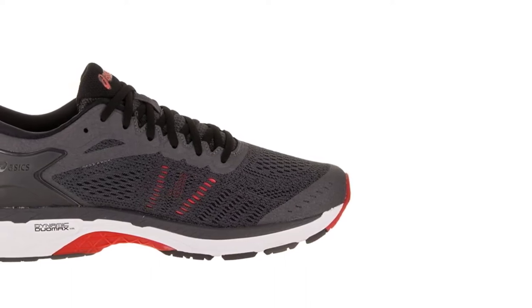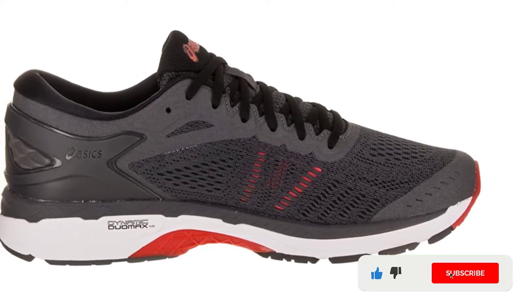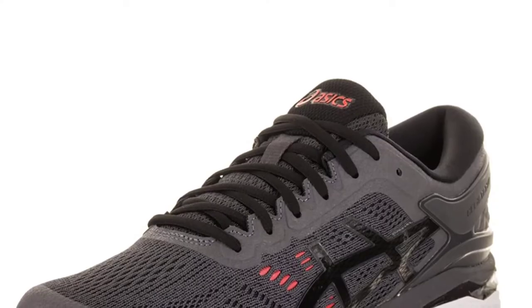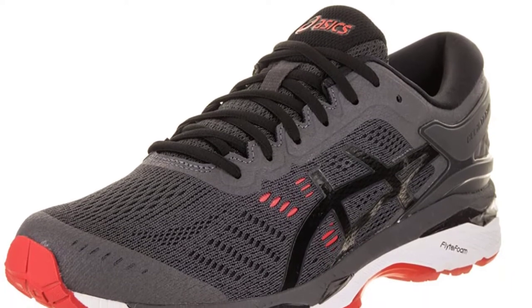The Gel Kayano series is available for both men and women. The Gel in the name stands for a type of memory foam in the heel and front of the shoe, which conforms to your shape and provides an awesome reduction of shock and overall comfort while you run. The mesh upper portion of the shoe is built to breathe and does an excellent job of letting air into the shoe while you run.